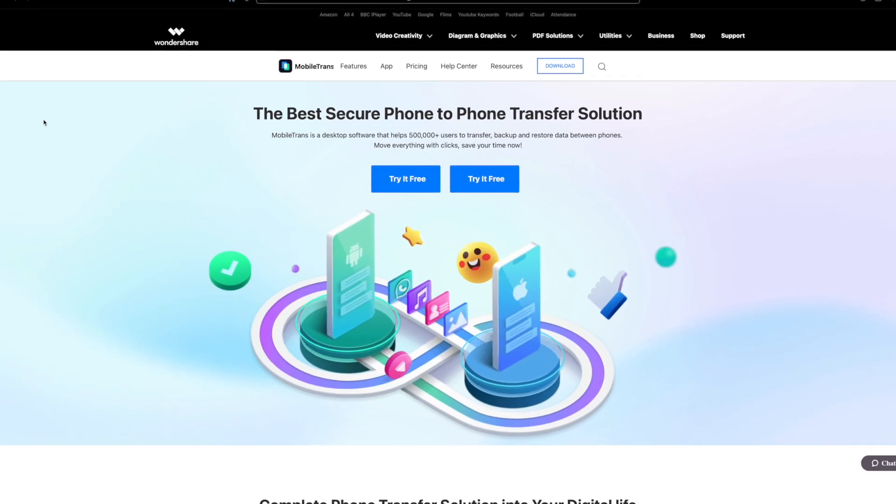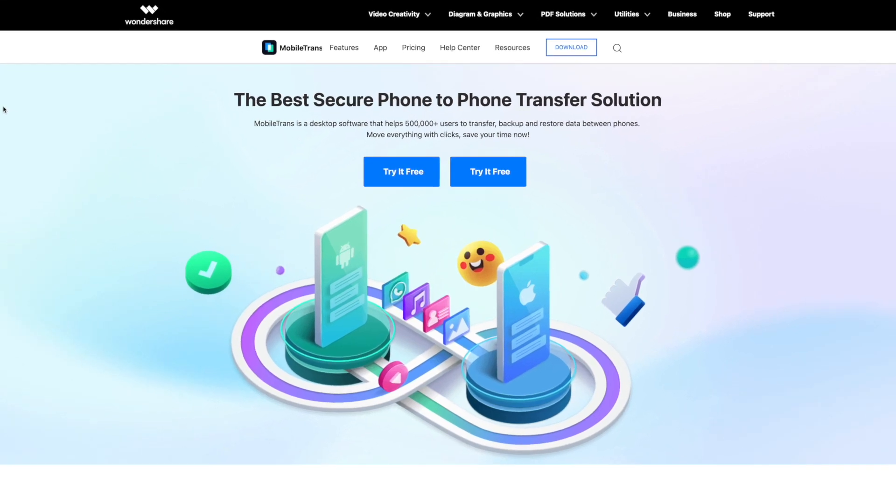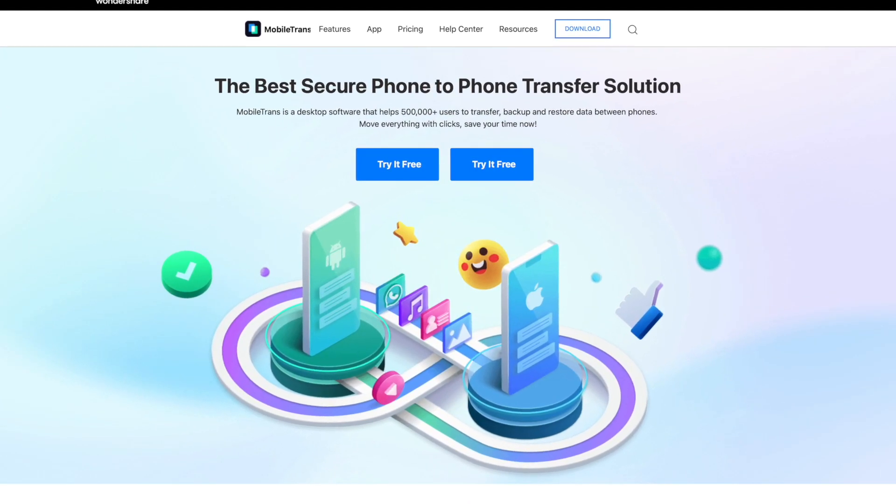Hey, this is Paul from MobileTrans Wondershare. Welcome back to another video. MobileTrans has now been updated to its version 3.5 software, so before we show you anything in today's video, make sure you update that.